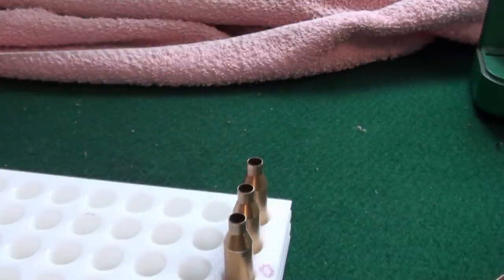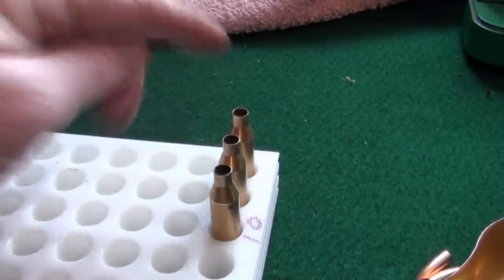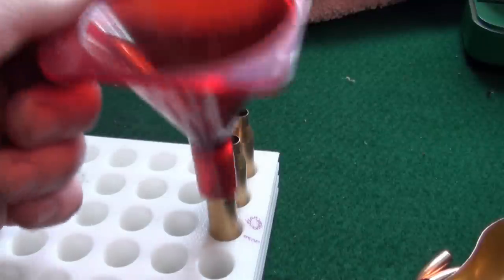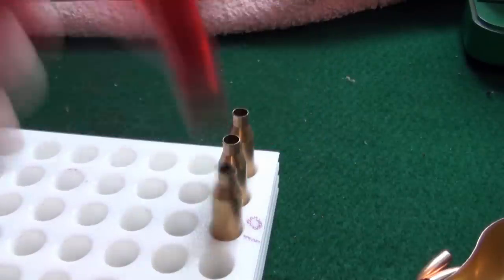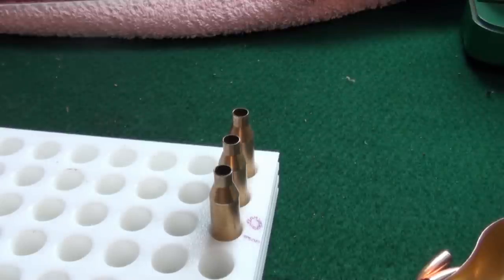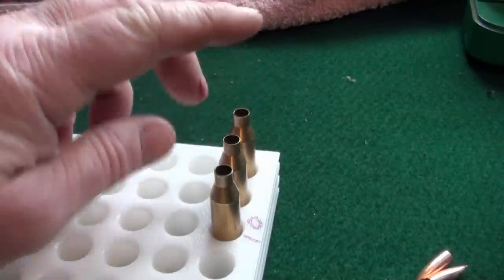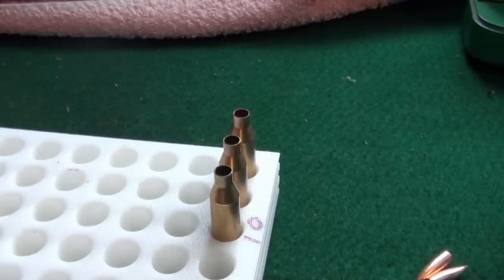All cases are now loaded with powder. What you'd now do is visually check each one — I like to use a torch — make sure they all look correct and evenly loaded. You haven't got one that's too full, because a mistake is loading too much powder into one or even double charging one. Then obviously you're going to end up with a potentially very dangerous situation. They've been primed, they've been sized, they've got powder in at the correct charge weight — we now move back to the press and seat the bullets for the final part of the operation.